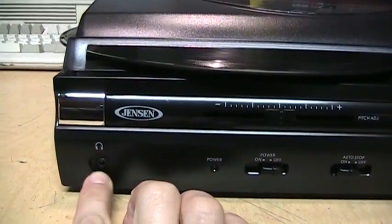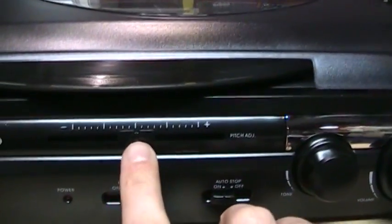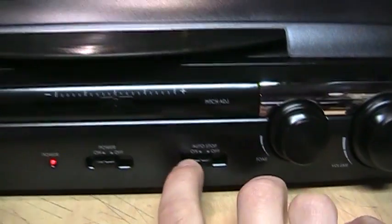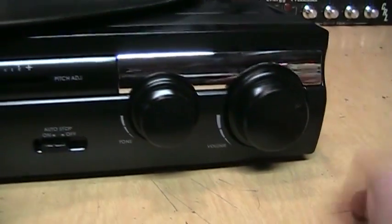On the front we have a headphone jack, a power indicator LED, the pitch control, a power on/off switch, and the auto-stop switch. The auto-stop is for cases where a record goes more towards the center than what this thing is designed for — you can turn off the auto-stop and let it play all the way through to the center. Also on the front is the tone control and the volume control.